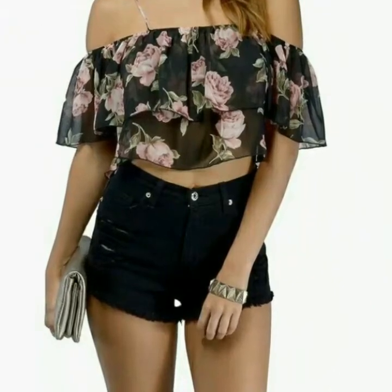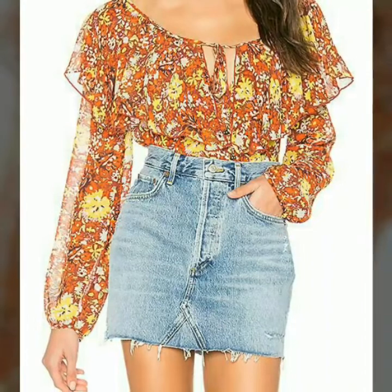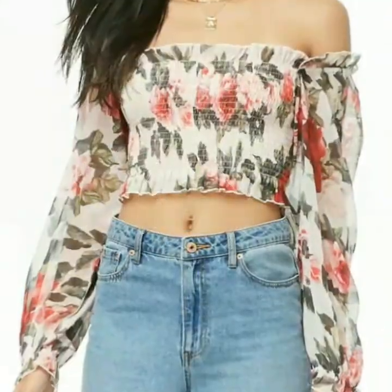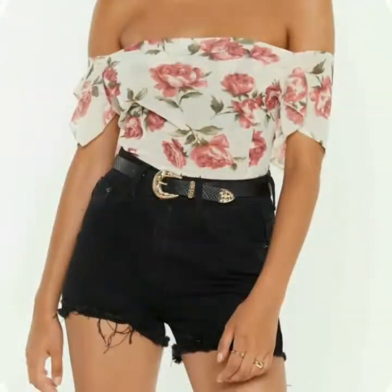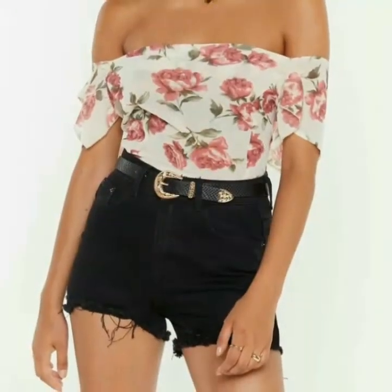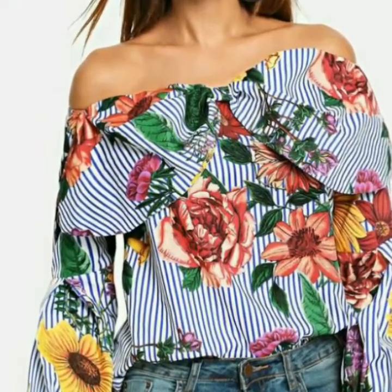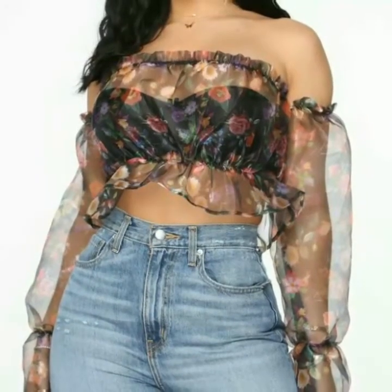All designs of floral print tops are so stylish and so beautiful. This is a very useful collection for teenage girls and those girls who love to wear floral print tops. In this video I have uploaded different designs of tops in multi-color also, and I hope this video is very helpful and very useful for you.